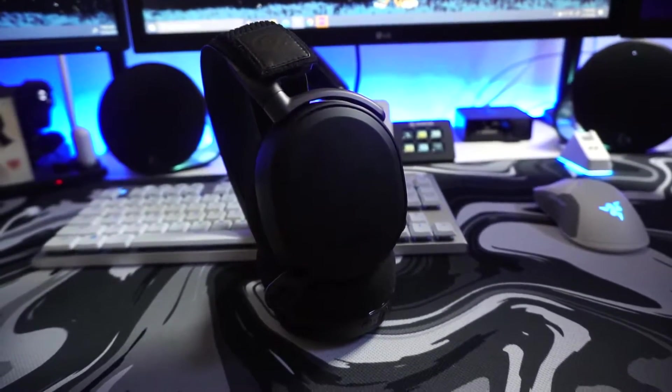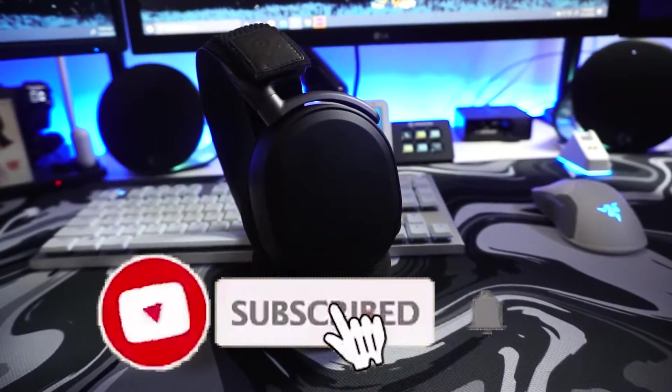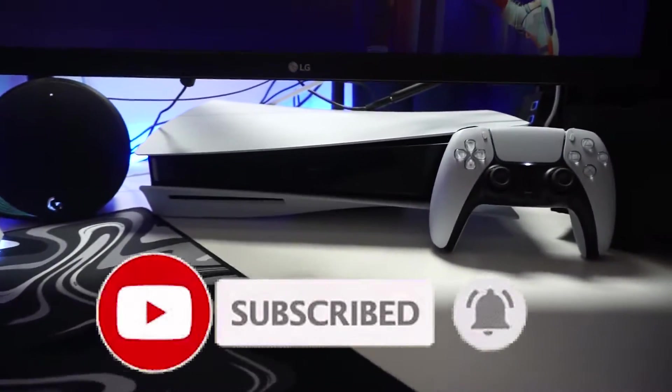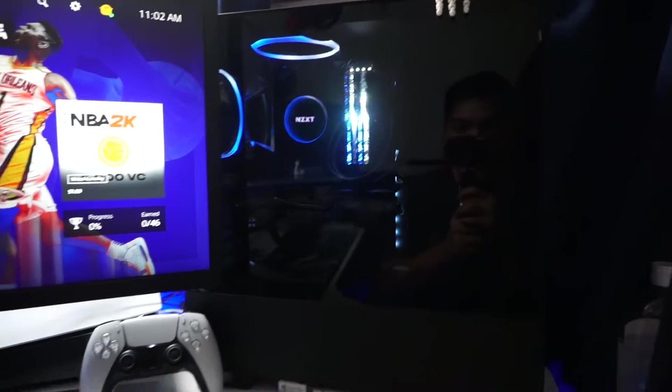What's up everybody, my name is Strictly Juice and today I'm going to be showing you how to connect your SteelSeries Arctis Pro wireless headset to your PS5 and your PC. Let's check it out.